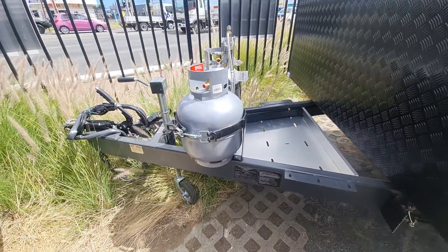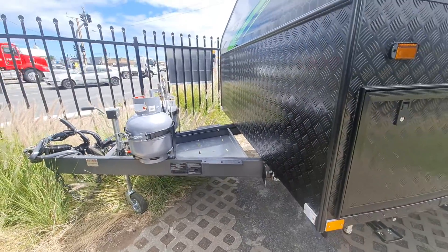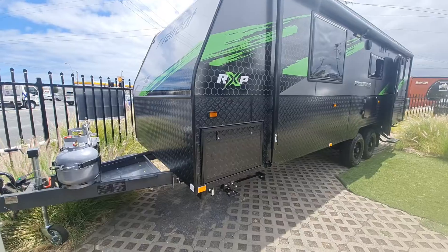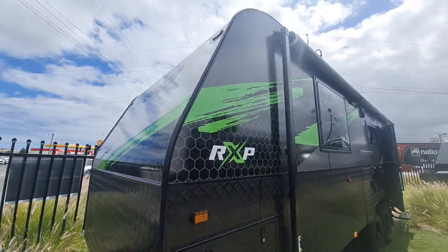You get a DO35 coupling with Whitsunday this year as well, and sway control. The beauty about the Whitsunday is the fact that you still get the RxP wall construction and the fibreglass one-piece roof, which goes all the way to the back — so that's a good thing.